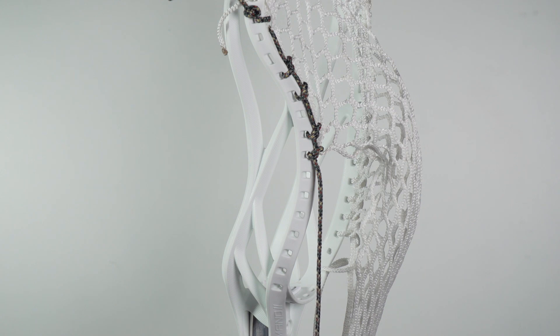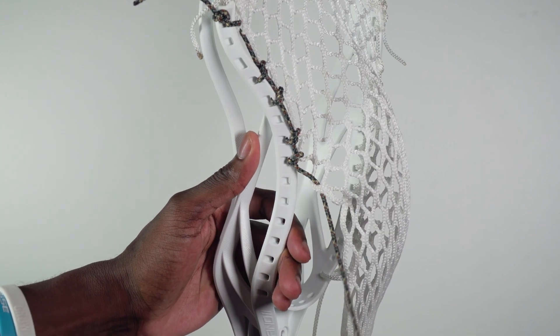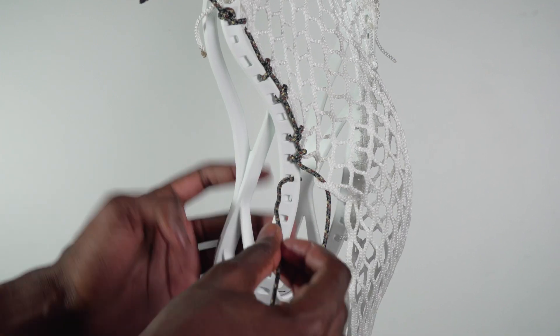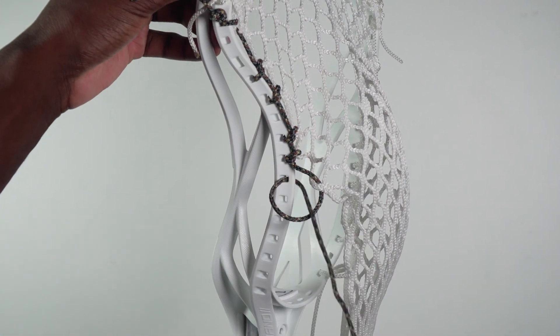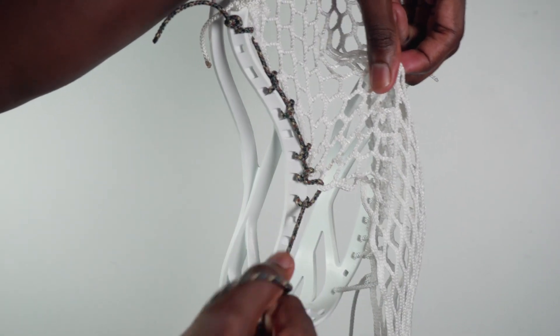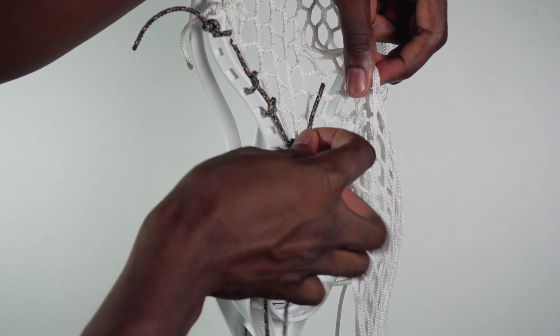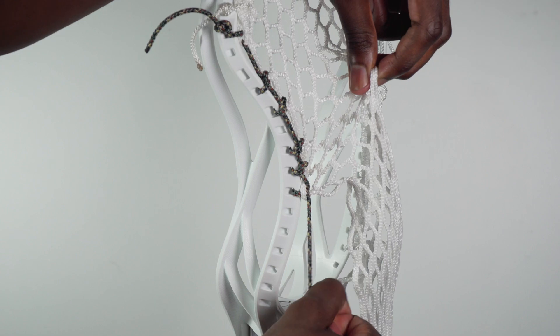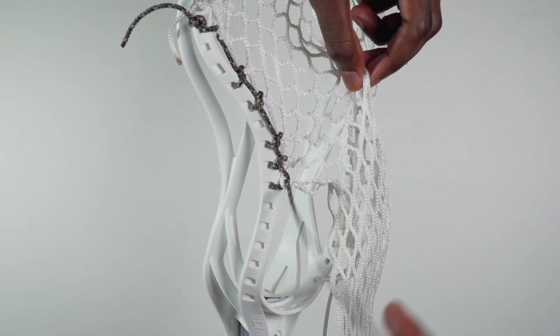From here we're going to finish out the pocket by doing SIs. We're going to do five SIs down the head, and that's going to finish out with creating the pocket. For the SIs, go down and through the next available mesh loop, then into the plastic from the outside. You'll have a little loop — take your string and bring it through. Before you pull it tight, pinch the middle of the mesh and pull it towards the top of the scoop. Pull your leading end string outwards and then up and down. Then once again take that leading end string from the bottom up through that same mesh loop. We should be pulling the sidewall string and the mesh essentially away from each other to create a tighter knot.